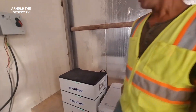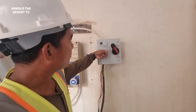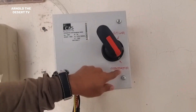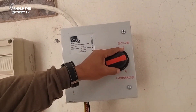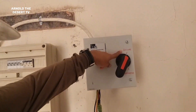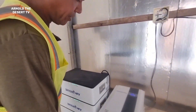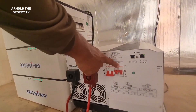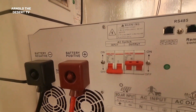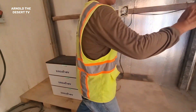Now we will set our changeover. This is our changeover — we select solar and generator. Now we select solar mode first, and then solar mode. We have solar mode ready now. We will start on our solar mode. We will try our AC unit — one AC unit first. We will try to turn it on, to see if it's working or not. This is our AC — we're on.